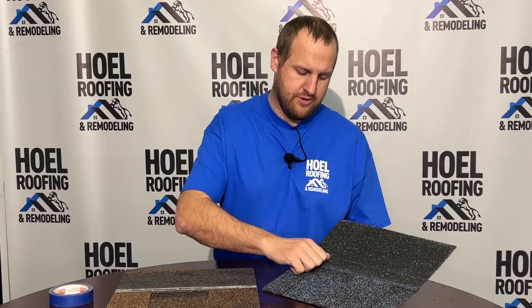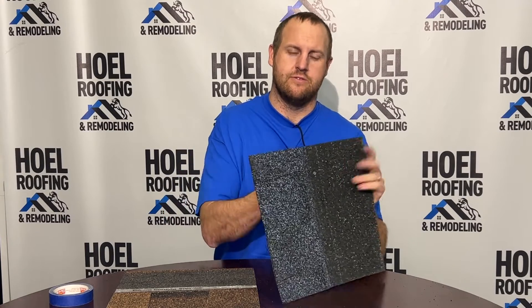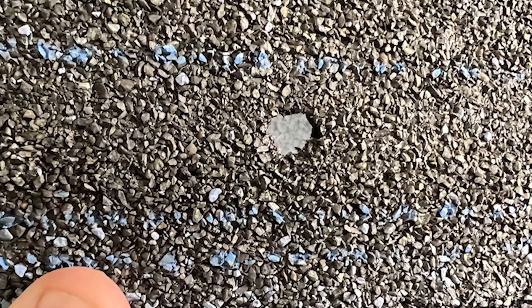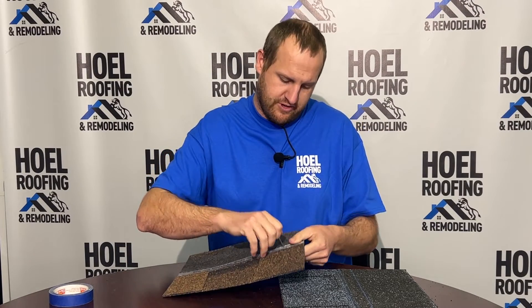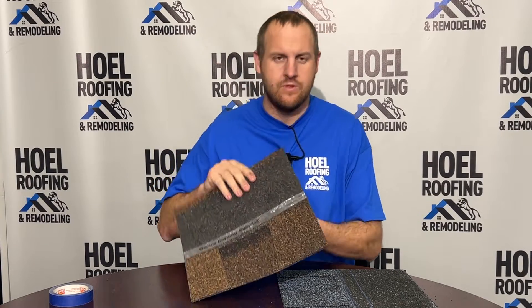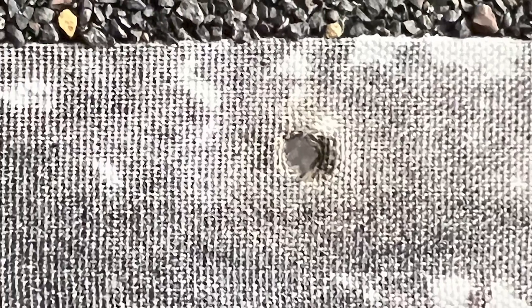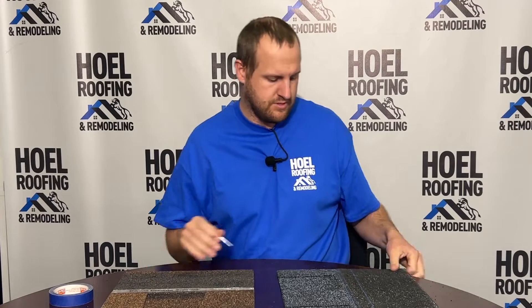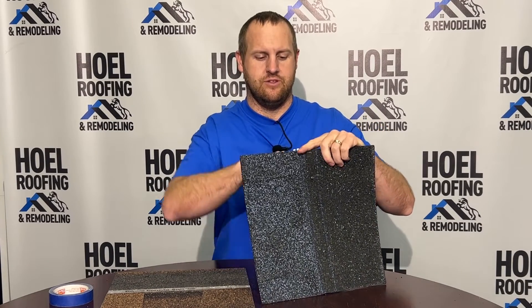Let's do a demonstration you can see — let's just poke a nail through a shingle. That nail going into your roof is going to wallow out a pretty decent hole without much effort. Now on the Owens Corning Duration with the sure nail strip — you can see I'm working at that quite a bit — there's a lot less of a hole, and there's absolutely no way you're going to pull this nail through this shingle.